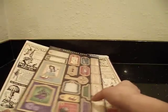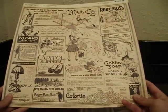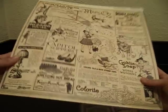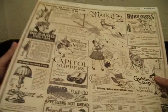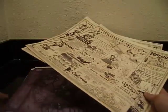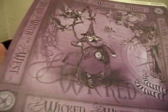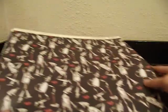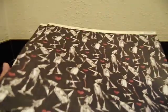Up for grabs is the Wizard of Oz collection by Graphic 45. What I have here is 14 sheets — two of each, so seven different designs, and they are double-sided. I'm sure you guys are familiar with this collection. It's an old collection and it is retired.